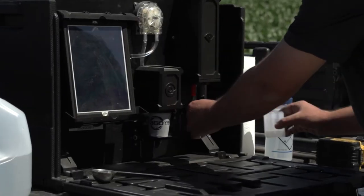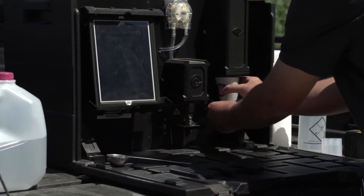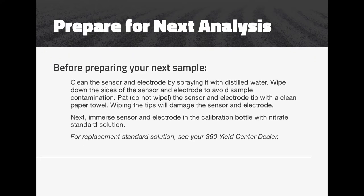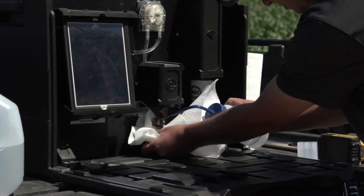Now that our mix is complete, we'll go ahead and put our soil sample into the sensor station and begin the process of learning how much nitrate nitrogen is in this sample. While that process runs, we'll clean up our mix station so we're ready for the next sample.